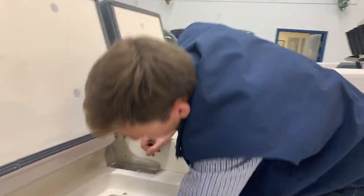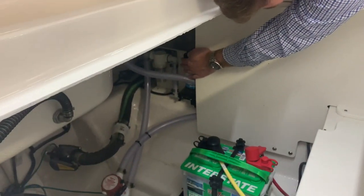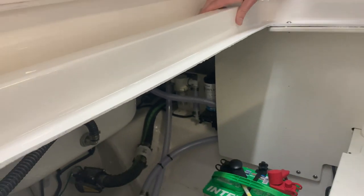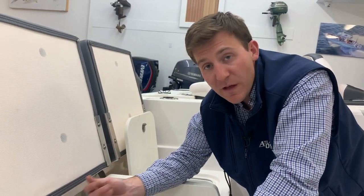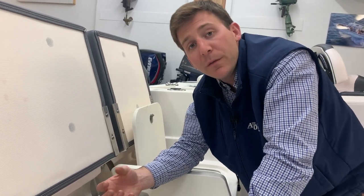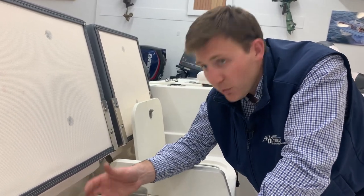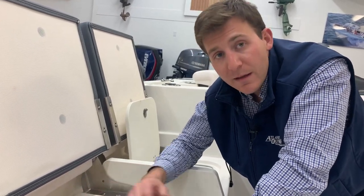Right over here is your raw water and livewell pump. If you look back, you'll see the white canister with the clear bowl — that's your sea strainer. That is the screen or protectant to make sure your pump doesn't suck in any seaweed or debris from the water. Over time, that will fill with junk collected from the ocean or whatever body of water you're in. You simply unscrew it, pull it out, clean it out, and screw it back on and you'll be good to go.